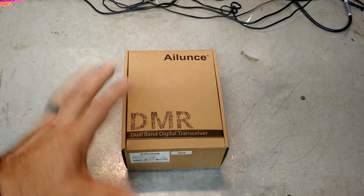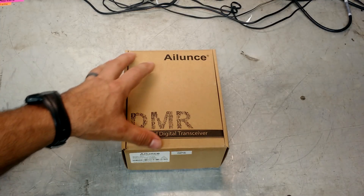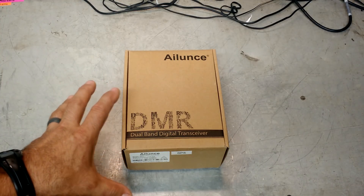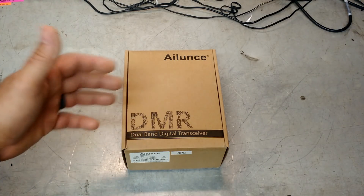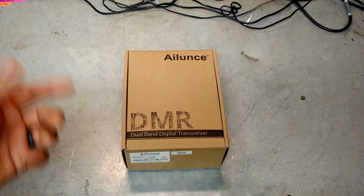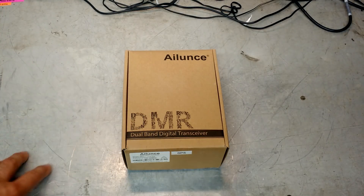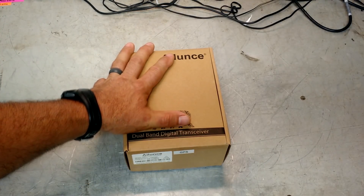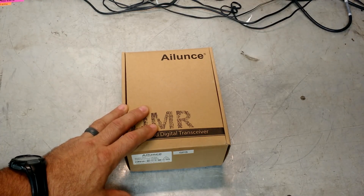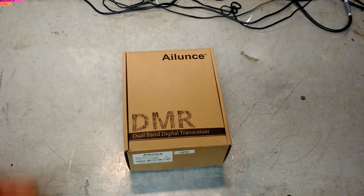DMR, digital radio — those things are not things I'm really familiar with. It's new technology, really cool technology. A lot of the repeaters now have gone digital, so I'm really looking forward to getting this thing out and playing with it. Later on we'll do some range tests in analog mode between the base station I picked up a while ago and this. I did look at some reviews on this and they were generally very positive. I'm hoping it lives up to the hype.